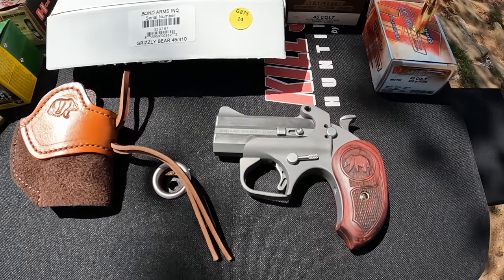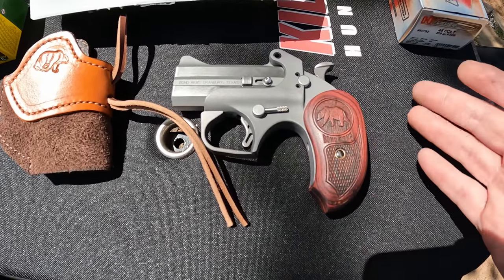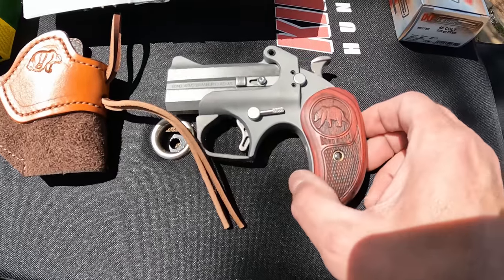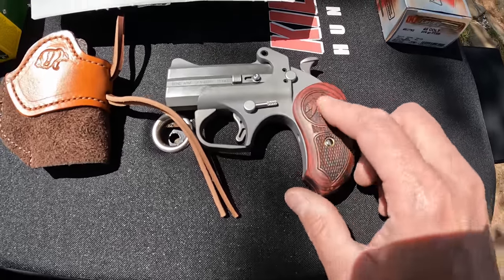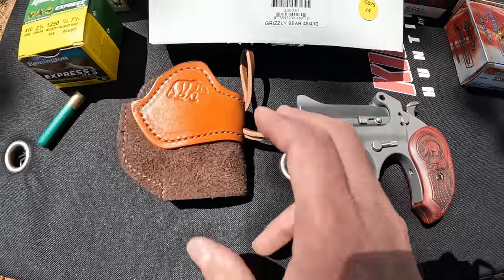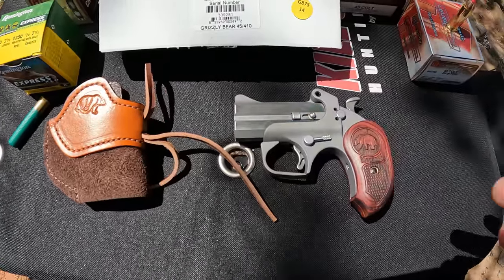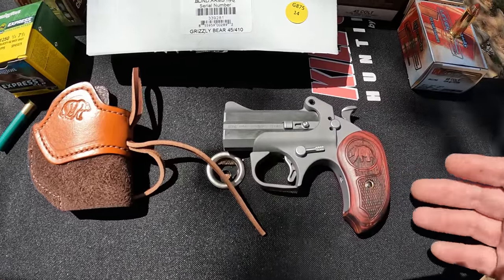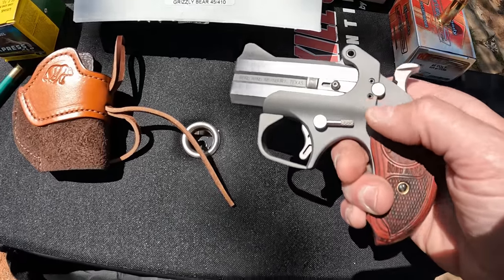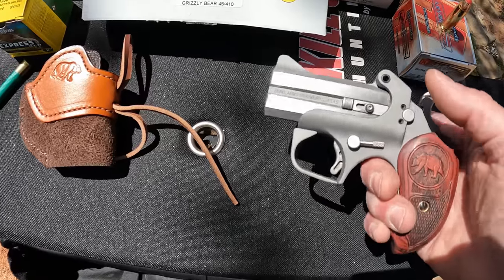It is the Grizzly Bear model, so what's different about this one is most standard models have black plastic grips. This one's got the extended rosewood grips with a nice grizzly bear carved into it and the Bond Arms logo, plus nice checkering on the rosewood grips. It also came with a nice little leather holster with a little grizzly bear on it. These things are all stainless steel frame and barrels with a bead-blasted finish on the frame and a little polishing up front.